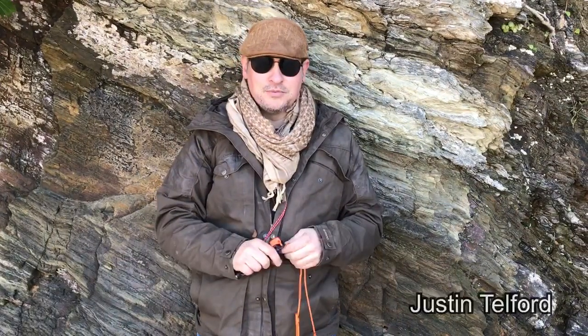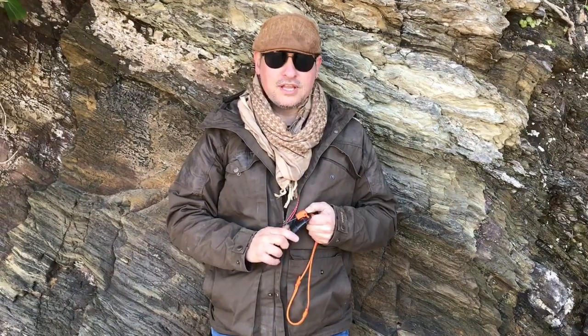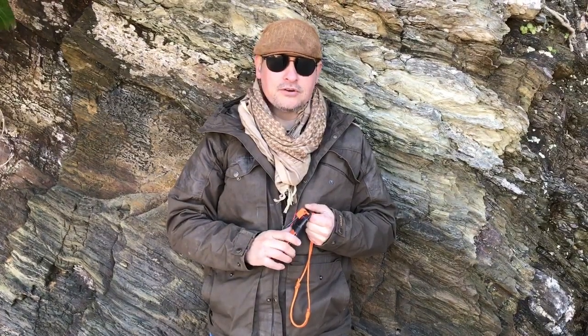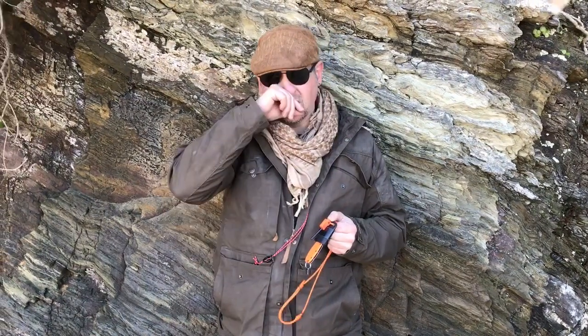Hi guys and welcome to a bit of an impromptu edition of Darkwood Bushcraft. We're out on our daily walk today. We're currently dealing with the coronavirus crisis in the UK, so it's quite a quick video because we can't stop for long.